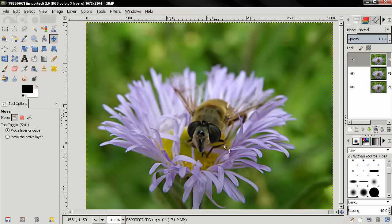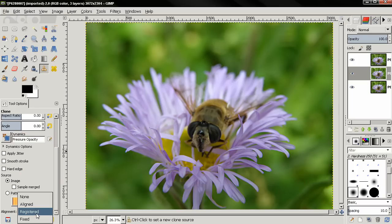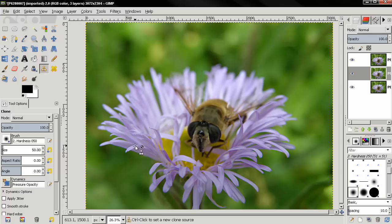Now we have doubled the effect, but you can see that we're starting to get some weird effects that we don't want. That's why I'm going to move this layer one step down. This is the layer that we did first. I'm going to select the clone tool, set alignment to registered, and make the brush bigger. Here I'll make sure I'm on the layer which has double the effect, then Control-click, and I'll start painting only over the body of the bee, some parts of the legs, and a little bit here.